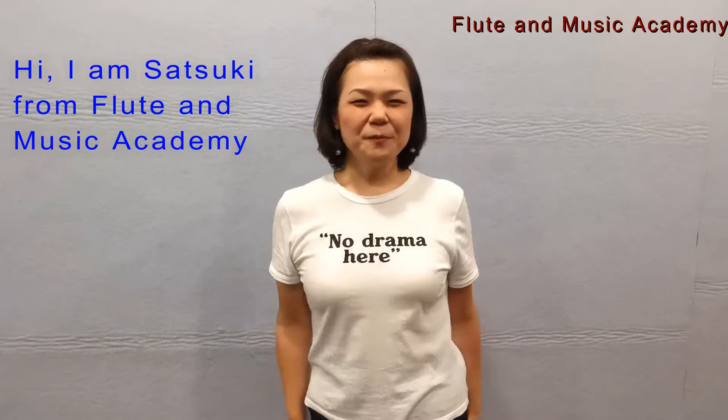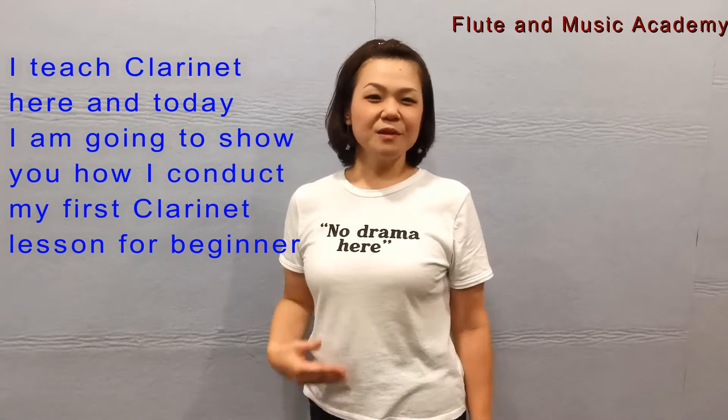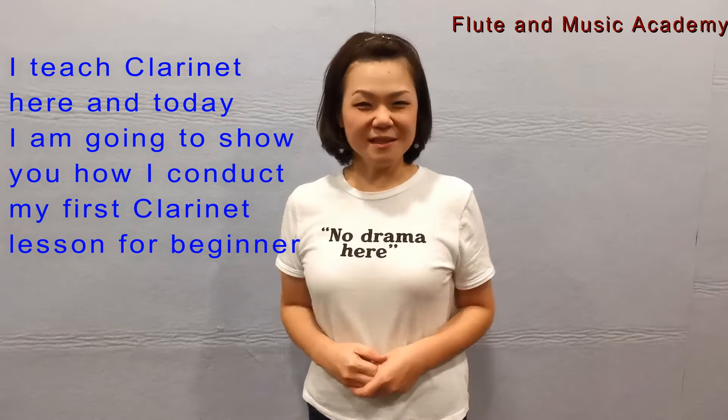Hi, I'm Satsuki from Flute and Music Academy. I teach clarinet here and today I'm going to show you how I conduct my first clarinet lesson for beginners. Let's start.